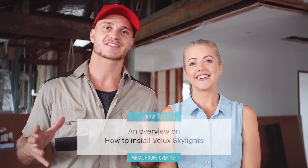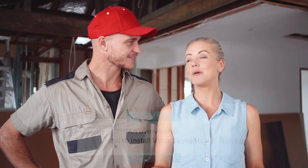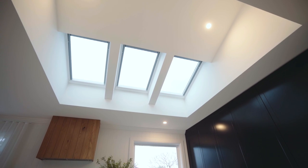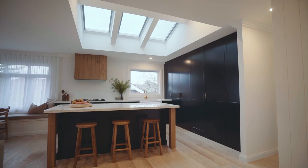Today we're going to be installing V-LUX skylights over our kitchen area. Not only do we want to create that wow factor, but we want to add space and light. One skylight's great, but today we're using multiple skylights to really transform the space. The addition of the lightwell adds volume and height, and creates an architectural statement in a space that would otherwise be standard.